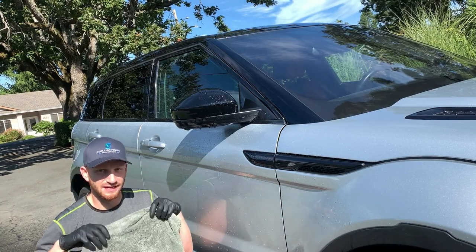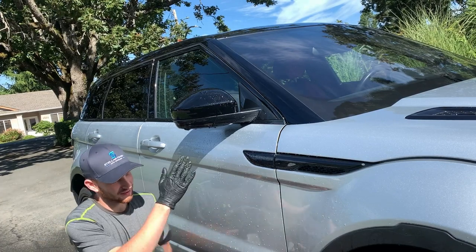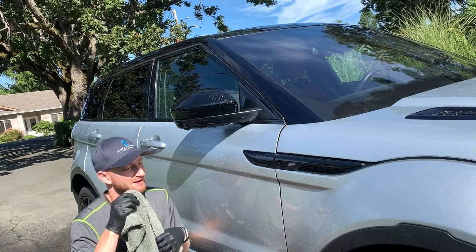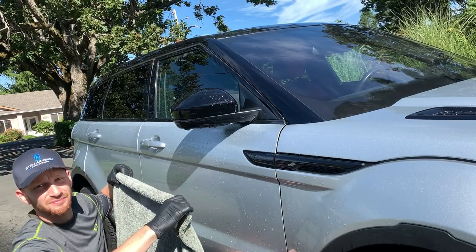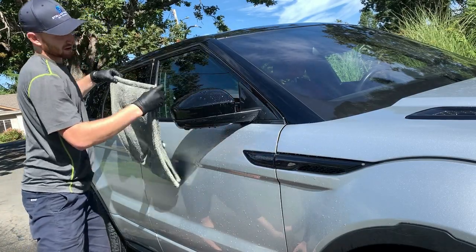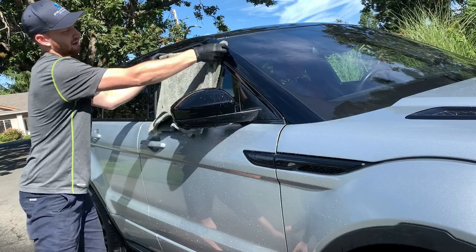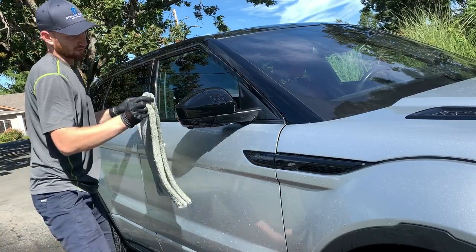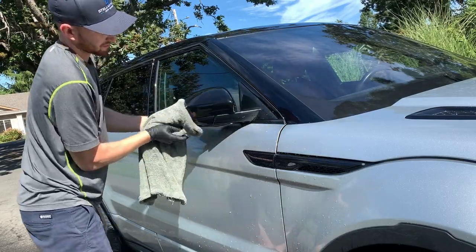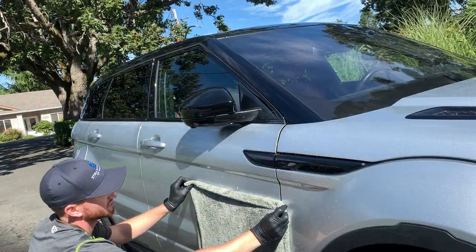I like to fold my towel a bit, especially if it's a longer one. We don't want the towel to drape down and pick up dirt from the ground and bring it back up onto the paint. So we fold it to make it more manageable. Starting on the glass, I hold the edges so my hand isn't pressing right in the center, and just let the towel do its work. We'll get the mirror done too.